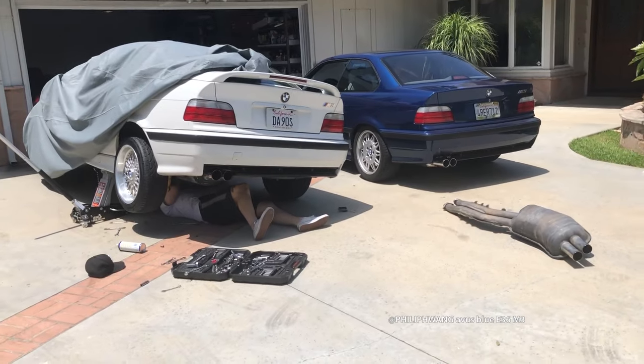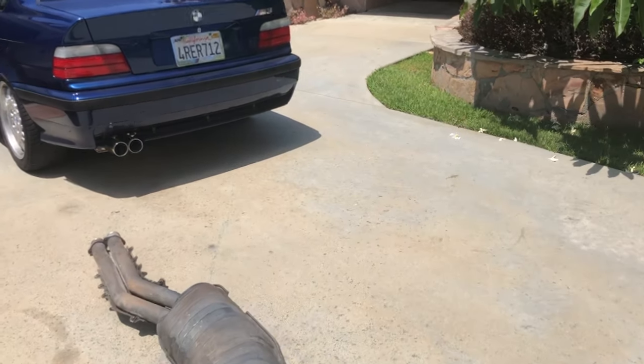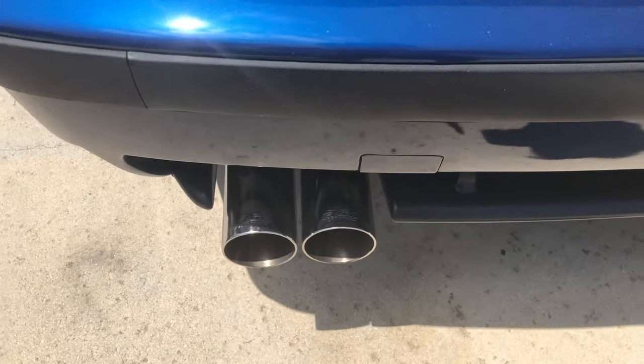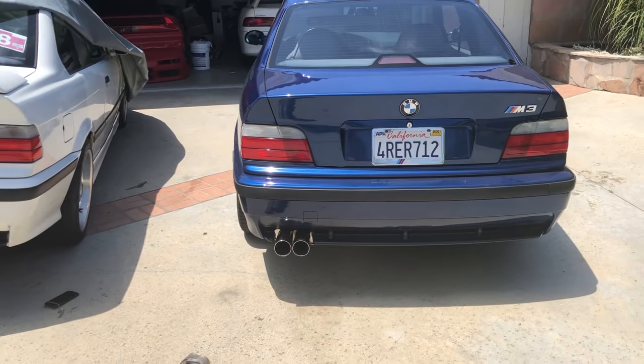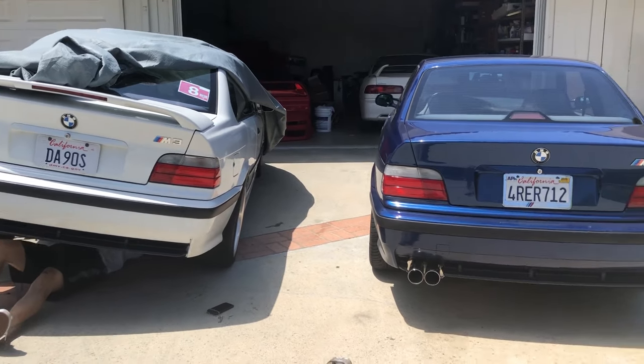It's Marshall here, another day another video. We're waiting for Philip to come through with his M3 because he bought a new exhaust but wasn't happy with the sound - it's pretty quiet. I told him instead of getting a new one, you can just have the one off my car for free. You just got to take it off, put the stock one back on, and you can have it - save a little bit of money for other stuff you want to do to your car.